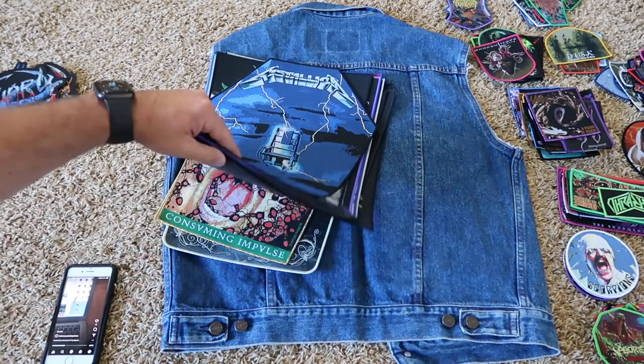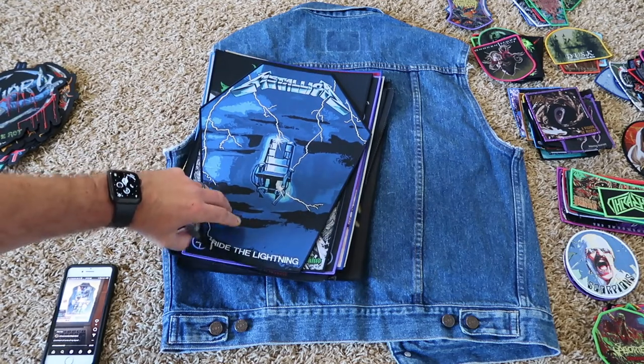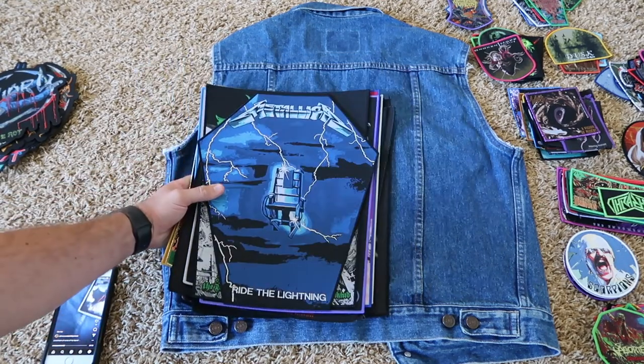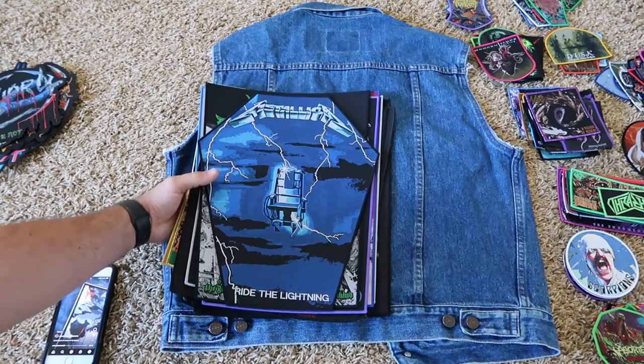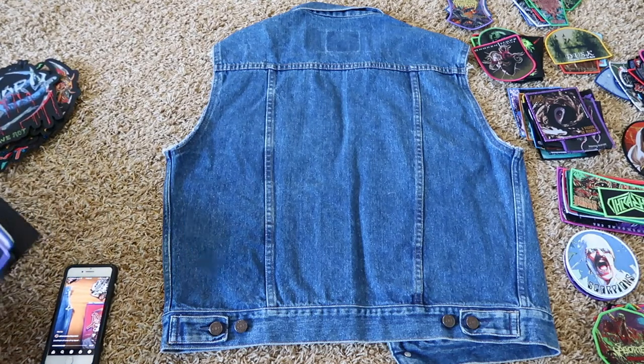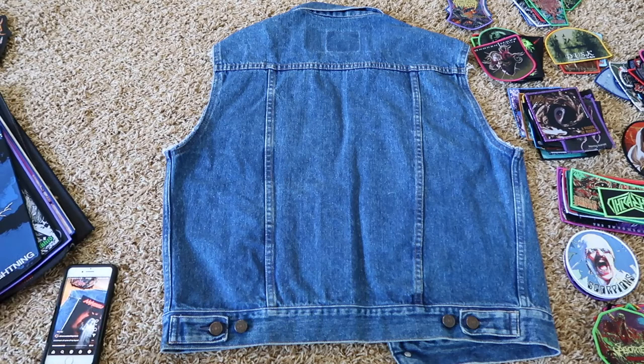I have quite a few back patches that I haven't used, and so I'm trying to think of more interesting projects to start. If you guys want, maybe one of these times I can do a battle vest or battle jacket tour video and kind of just go through all of them and show them all closer. If that's something you'd be interested in, go ahead and comment and let me know.